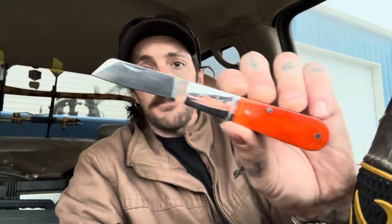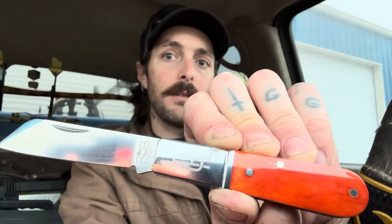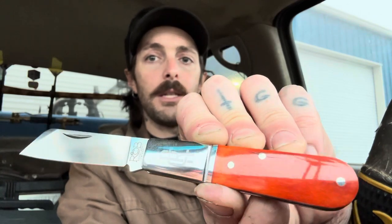This is a factory second from traditionalpocketknives.com — my other one was also a factory second. He puts these up on his website once in a while at a discounted rate when he spots a defect. I found the flaw — the cover material has cracked around one pin. It's just a cosmetic thing, not a structural issue. This was a little under $40; they're usually a little over $50.